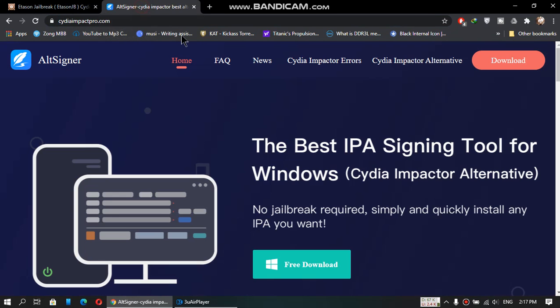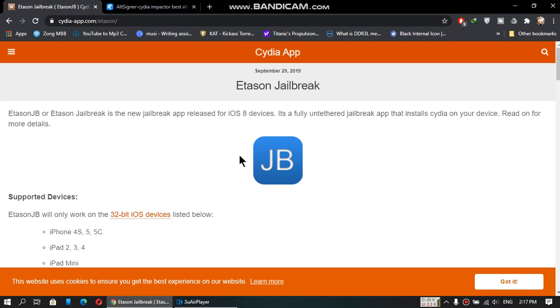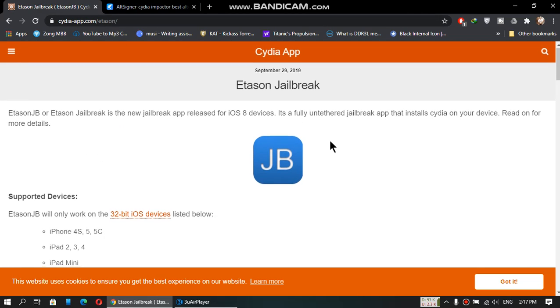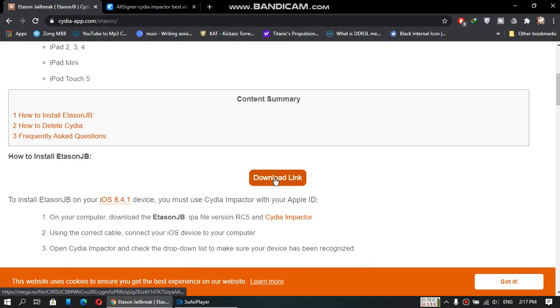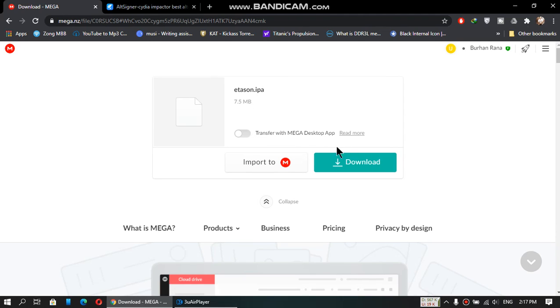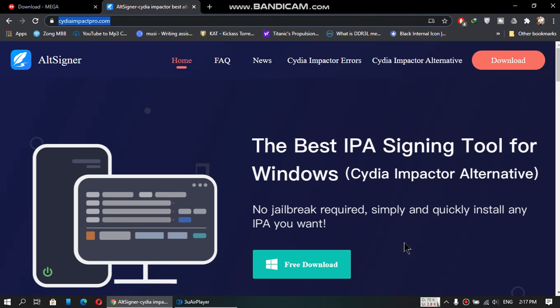Go to this website first — the link is in the description. You also need AltSigner, the link is in the description as well. Just download the IPA first from this website: scroll down and click on the download link. I wanted to show you that this link is working, so download the IPA from this link. I have already downloaded the IPA. Then just download this tool for Windows.